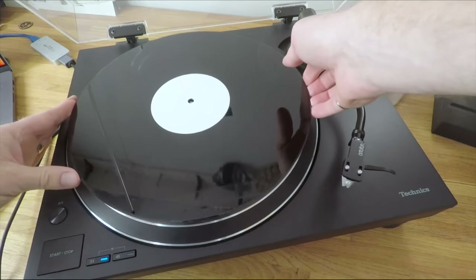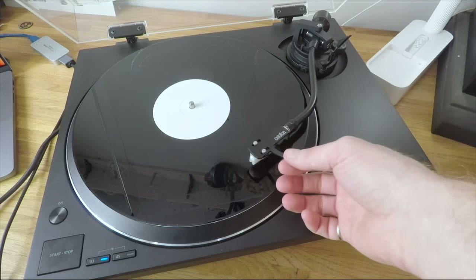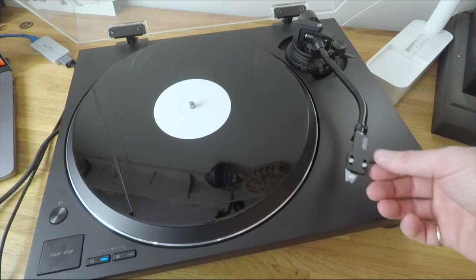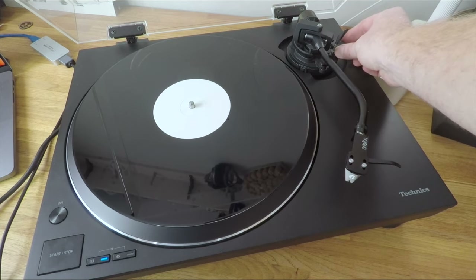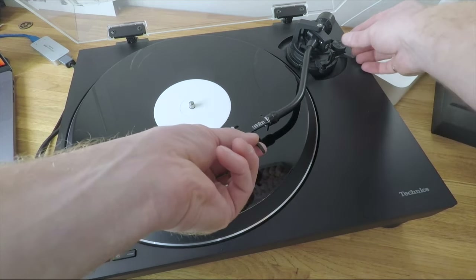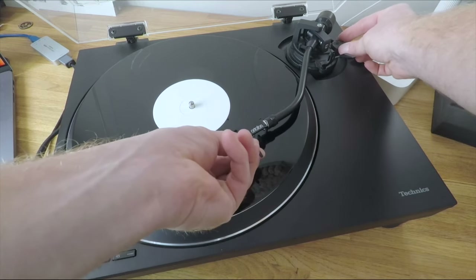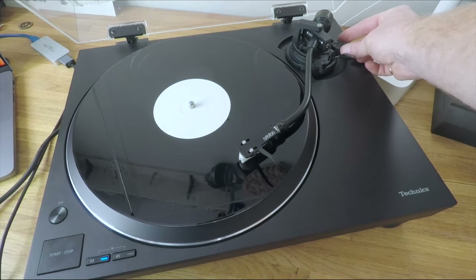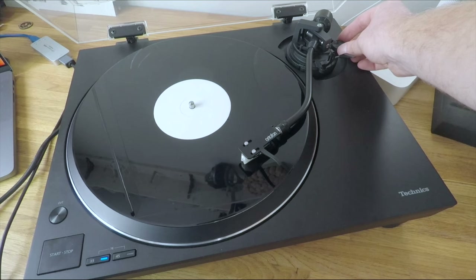One neat trick to check your anti-skate setting is to use a flat disc or a blank side of a record. This is a 12-inch single that is single-sided, so I can use the other side to see what's happening with the anti-skate. You can see that at 1.8 it's actually applying too much force in the opposite direction. What we're aiming for is to counteract the tonearm's general bias to move towards the centre of the disc, applying an equal force in the opposite direction so the stylus sits centrally in the groove.